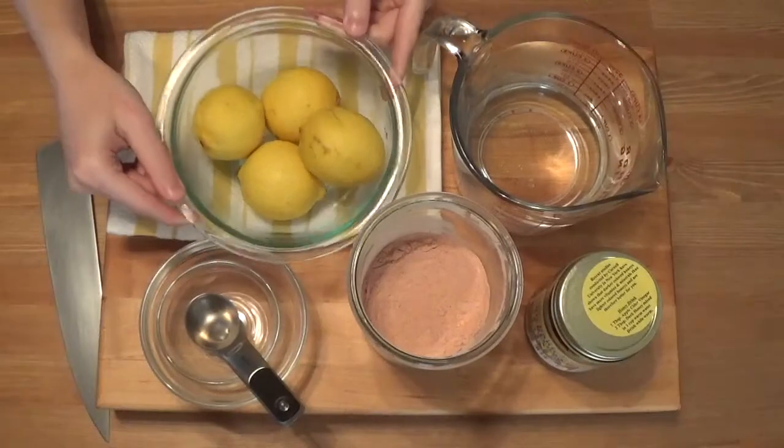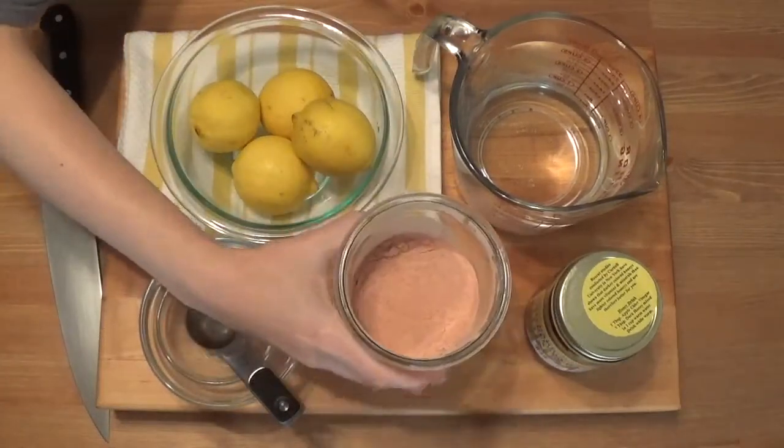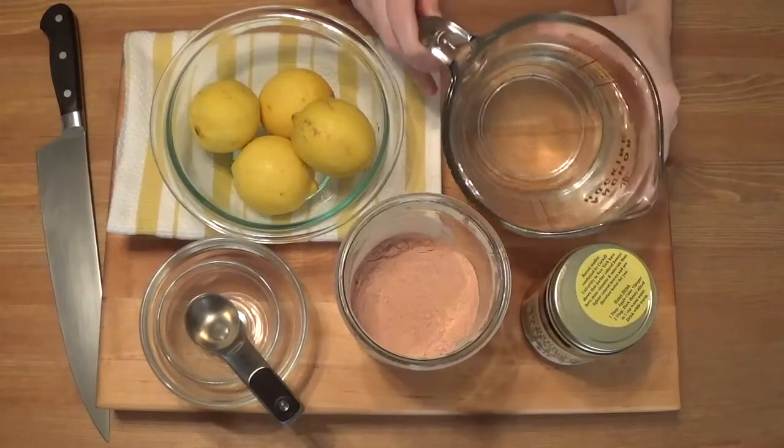To make this recipe you will need roughly three to four lemons, Camu Camu berry powder, raw honey, or raw agave nectar as a great substitute as well, and lastly four cups or one quart of water.